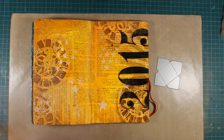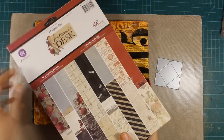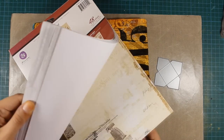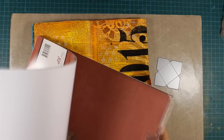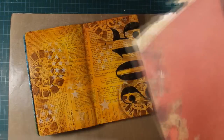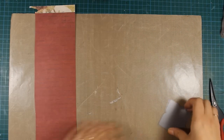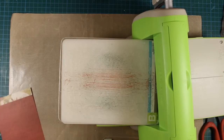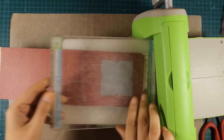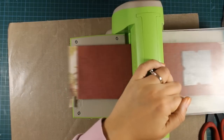And now for some die cutting — I had this idea to create some pockets where I can place some wishes for the new year. I'm using this die which is an exclusive die by Simon Says Stamp, and as always you can find the link below in the details area. This is called Tiny Square Envelope and I'm using this pattern paper from Prima. I'm going to be using my Cuttlebug die cutting machine and I'm going to cut out three of those envelopes.